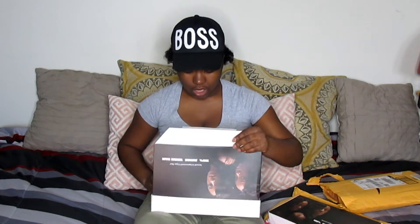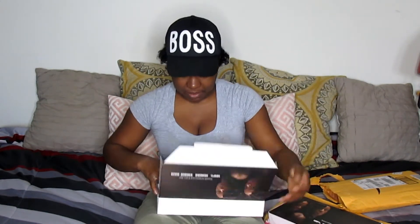It came in the Amazon package, and this is how it looks in the box. It comes with care instructions telling you what hair is in here, and right here it tells you the lengths in this box. I got three bundles of the deep wave hair.